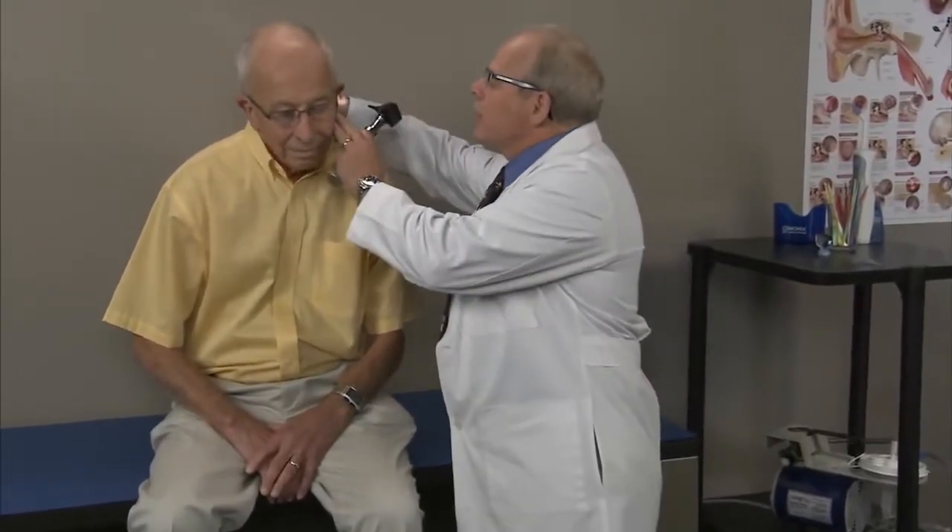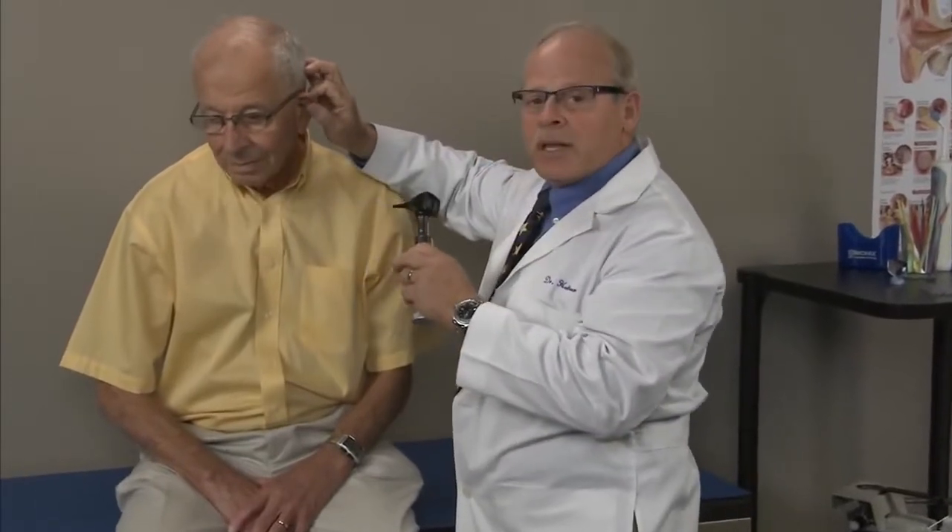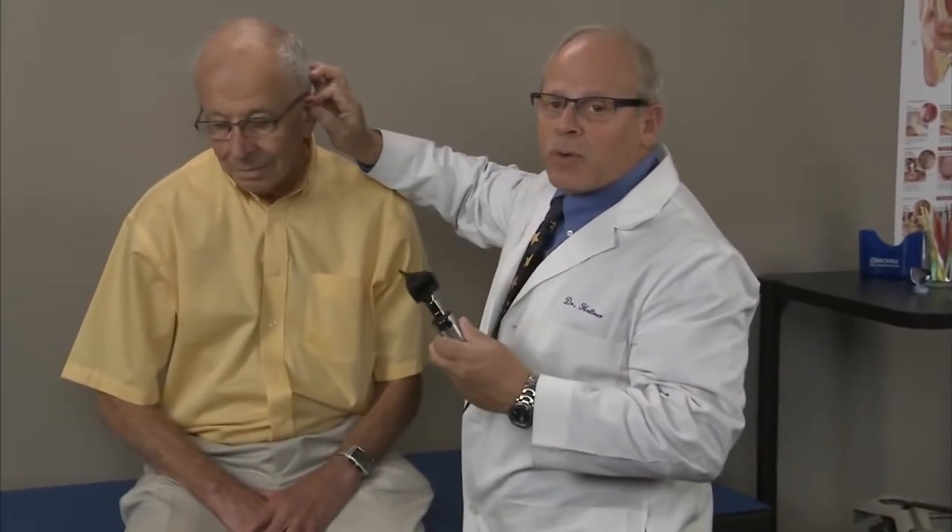For adults, I like to have them sitting on the table in a comfortable position at a good height for me. As always, we're going to use our otoscope to examine the ear canal to see if there's any wax, where the wax is, and what kind it is. I want you to turn your head a little bit, and I'm going to extend the ear canal.